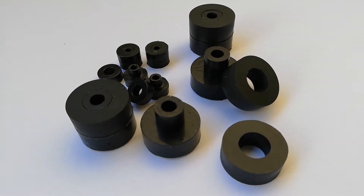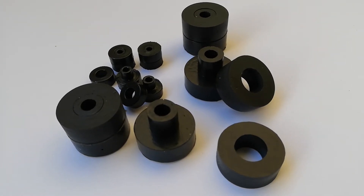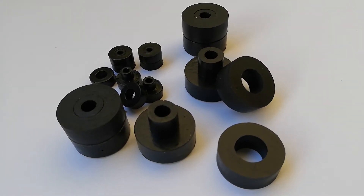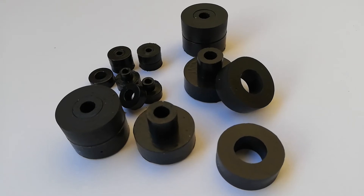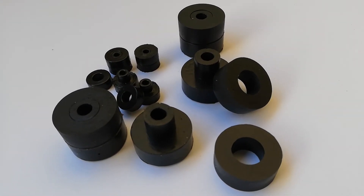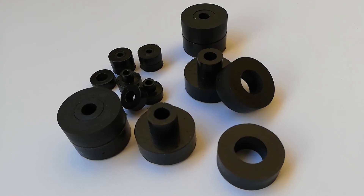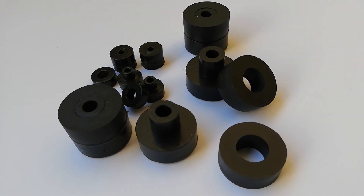We sell these for cameras, sensors, electronics — basically general precision equipment that's subject to shock and vibration in all axes. You can see material formulas and full specs on our website, stopvibration.com.au. Thanks for watching the video.